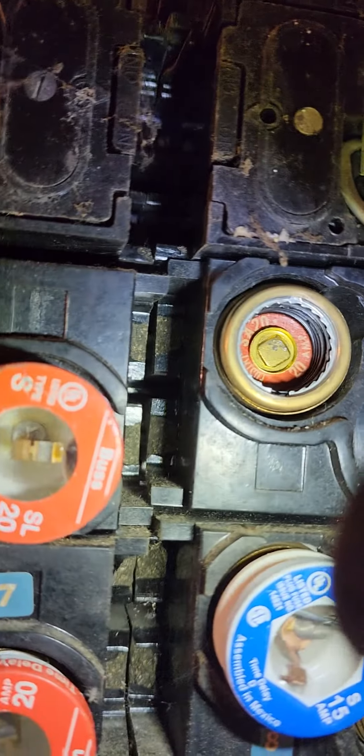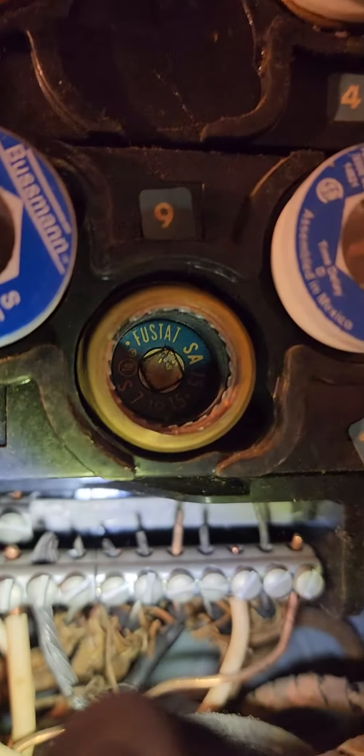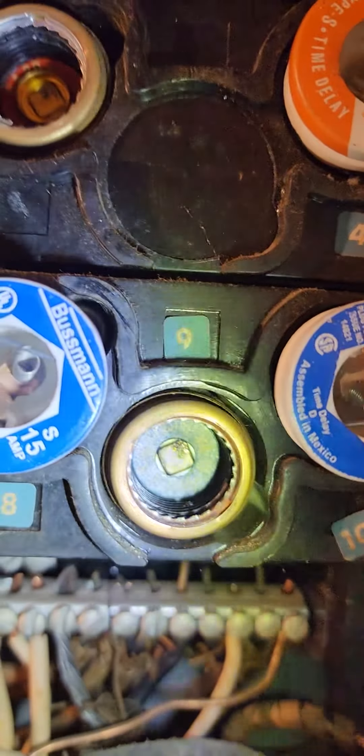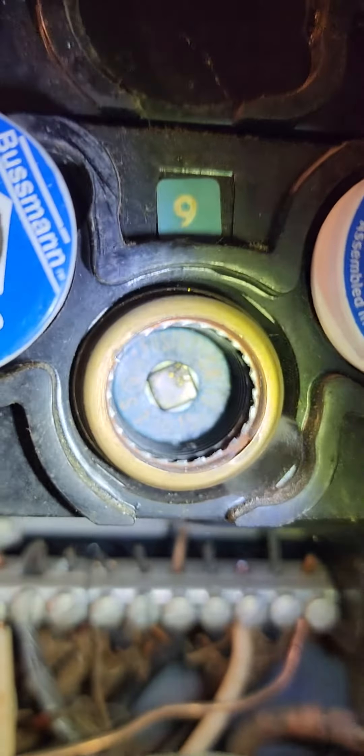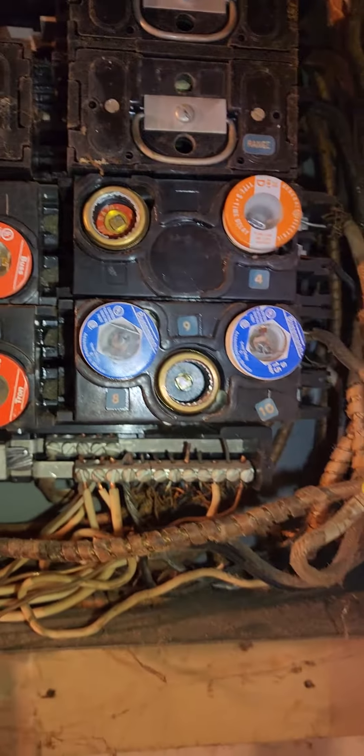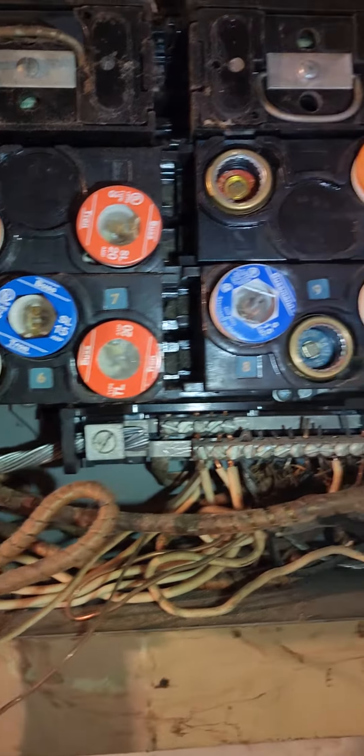This one's pretty clear — you can see it's a 15 amp. Getting a little closer, you can kind of see the 15 amp, and this one you can clearly see is a 20 amp. So it has to match up. If you put the wrong fuse in the wrong holder, the power won't be able to pass through.